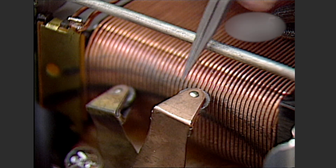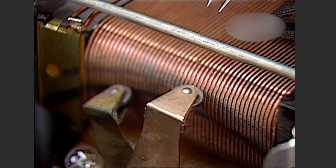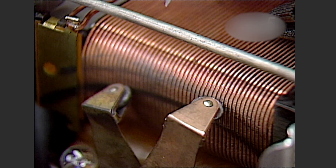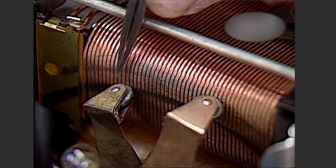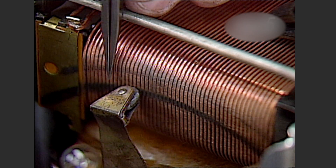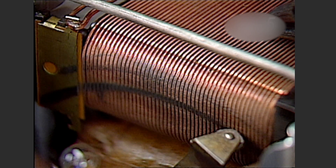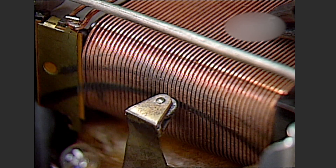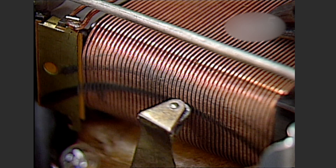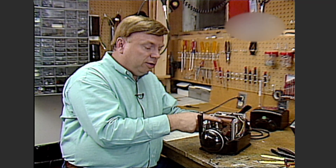There are two rollers on each side of the transformer core. The good roller on the tab that sets the voltage rolls back and forth nicely with smooth edges. Now look at this roller — the one on the handle that most commonly feeds power to the train. You can see that the edges of this roller are pitted, marked, and worn, and it even has a flat spot and is locked in place. This is a life-threatening condition for a ZW transformer because it's already marked the coil where it is wearing into the wire. If left as is, it will eventually destroy the transformer.